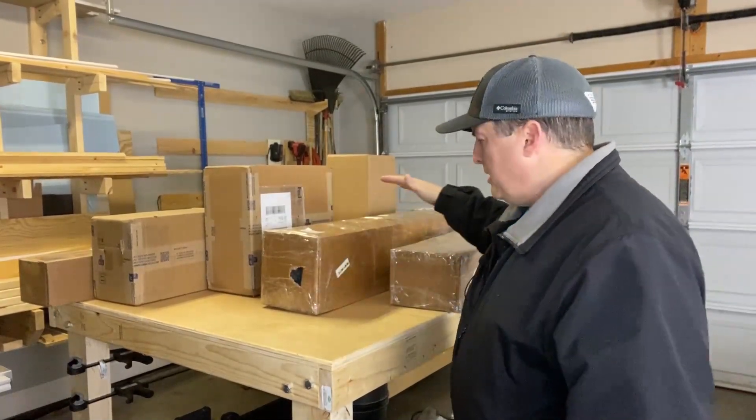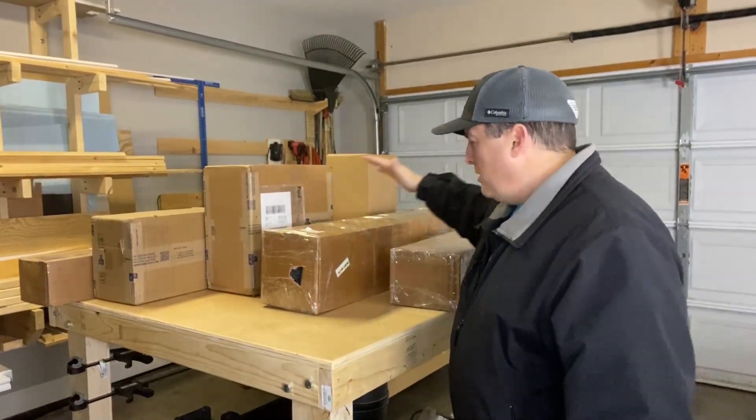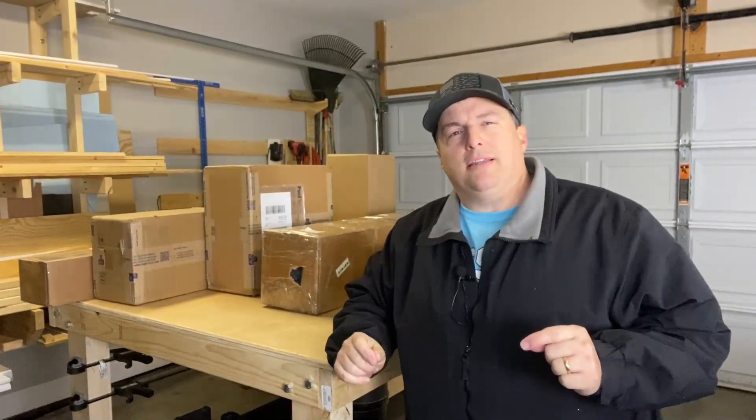All right, welcome back to the channel. So what we're going to do today, we're going to unbox the ball screw conversion kit from Heavy Metal CNC. Unfortunately, I had said I would put a link to their information in the comments and it's been a while since I've checked in on them because this project's been sitting in my garage for a while just due to life and just being very busy.